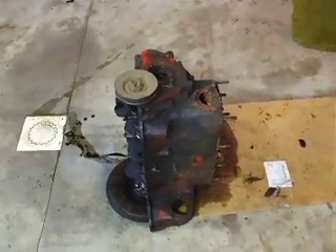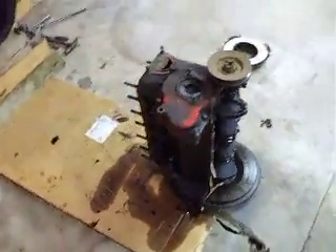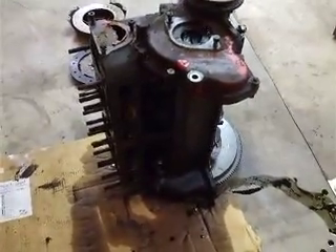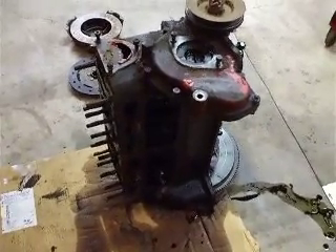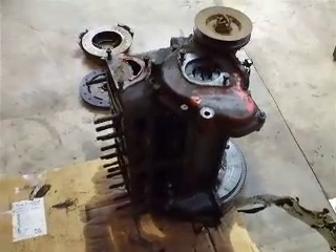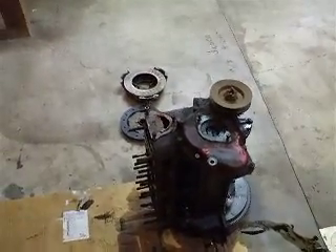I'm going to try to get this engine up on a stand or a workbench so I can work on it a little bit better — it's kind of awkward laying on the ground all the time, and it's a lot heavier than it looks. We'll clean everything up, take the pistons out, see what we got, start measuring, and just see what needs to be done here.